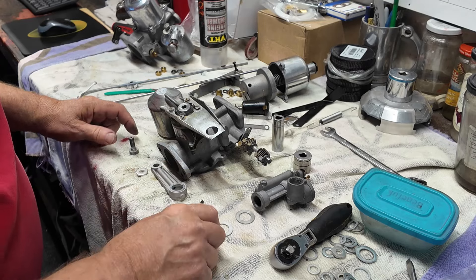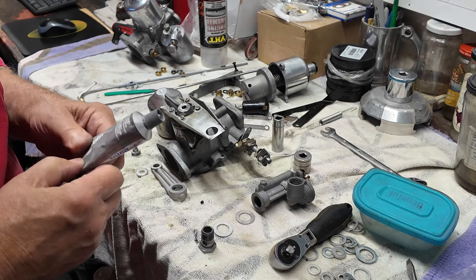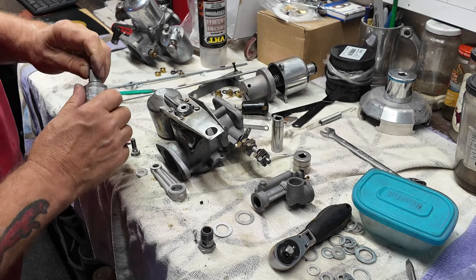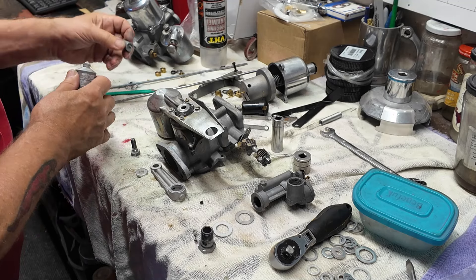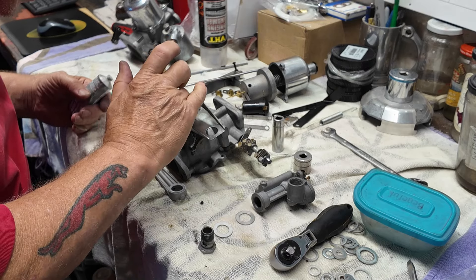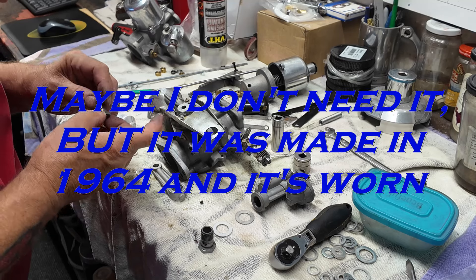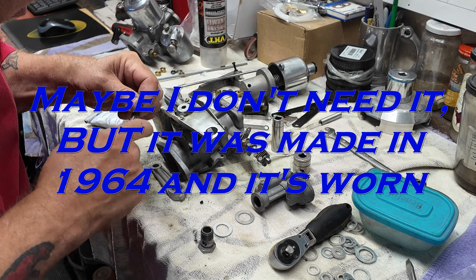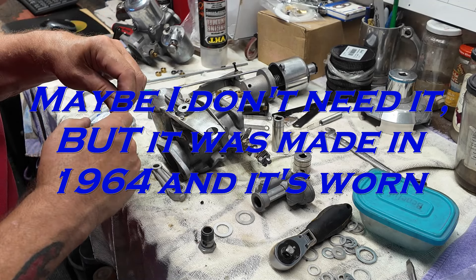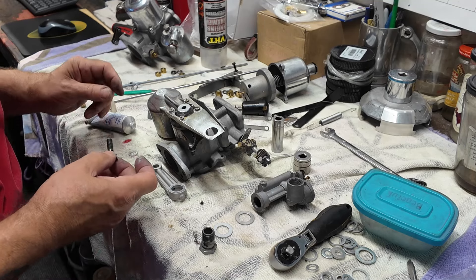The plan now is to put it together using my gas-resistant sealant. You've got to be careful you don't cover the holes. Now, you out there may be going, you don't need to do that. Maybe I don't, but I'm doing it. You don't have to do it — you do what you want to do, I'll do what I want to do. How about that? Thinking for myself.